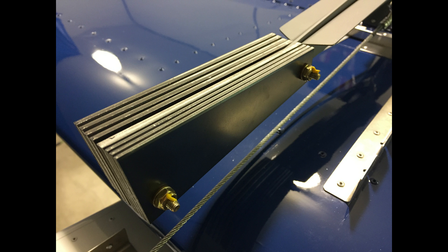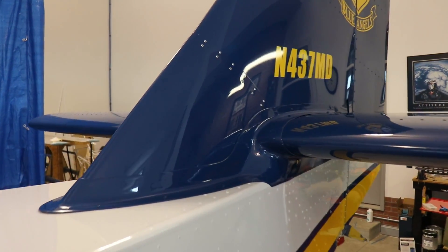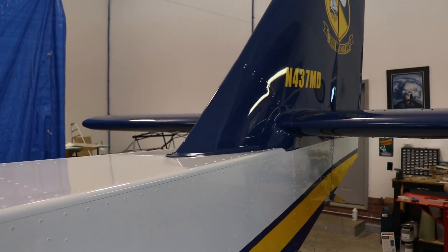This photo shows the counterweights on the end of the elevator control horn. Now this next part needs no commentary — sit back and enjoy.